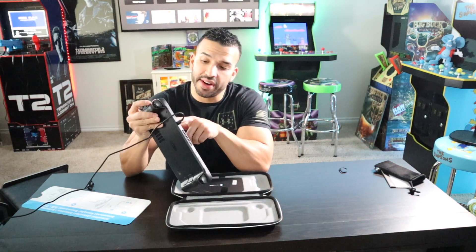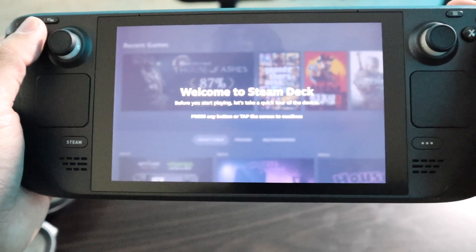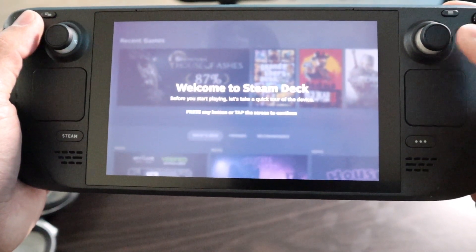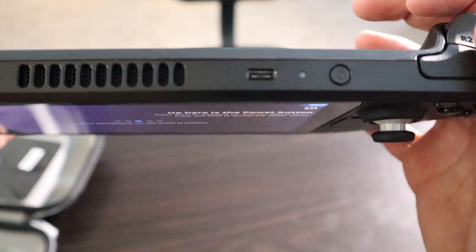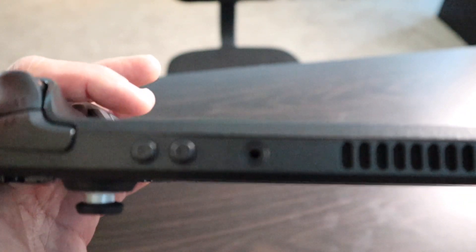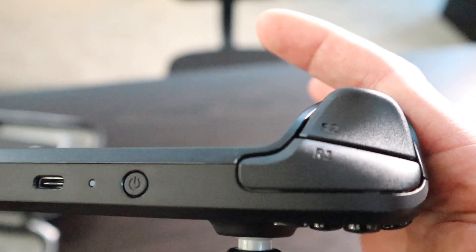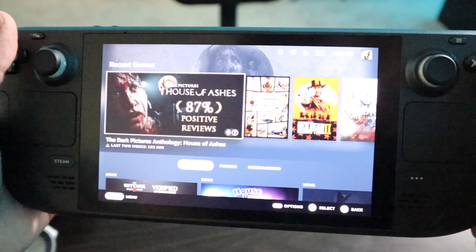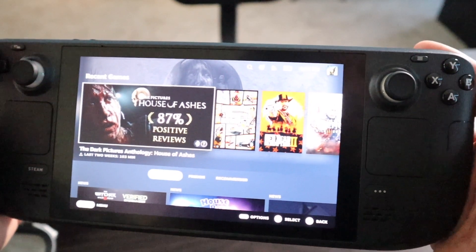We've got the LED indicator light up here saying that it is plugged in. So we are on the setup screen. Let's go ahead — I'm going to set this up and then bring it back to you guys and show you the user interface. So we've got it all set up here. Welcome to the Steam Deck. Before you start playing, take a quick tour of the device. Here is the power button. Right next to it is your USB-C, then your volume controls, your headphone jack, and some vents. Your R1, R2, L1, L2. There is the user interface — I'll load up one of these games and give you guys a little bit of gameplay.